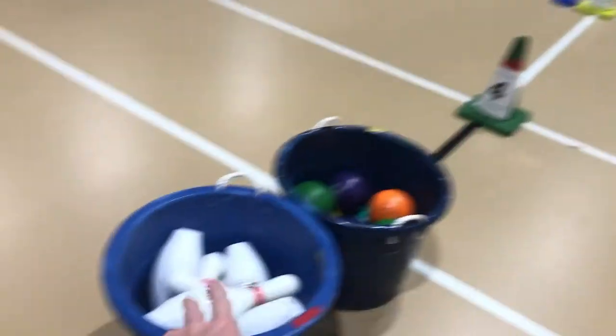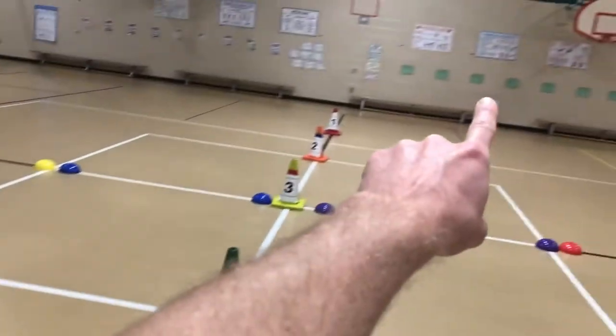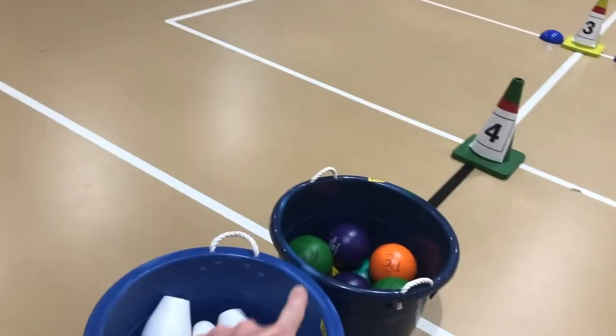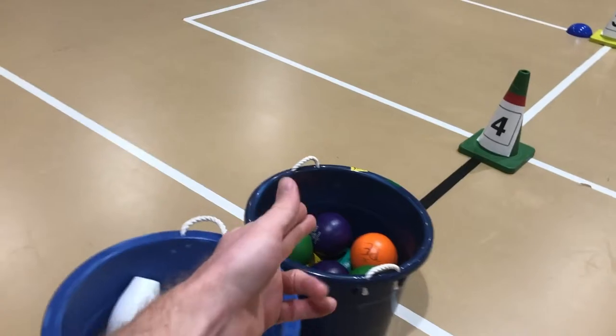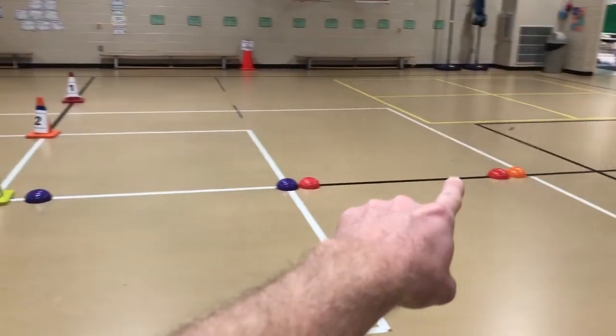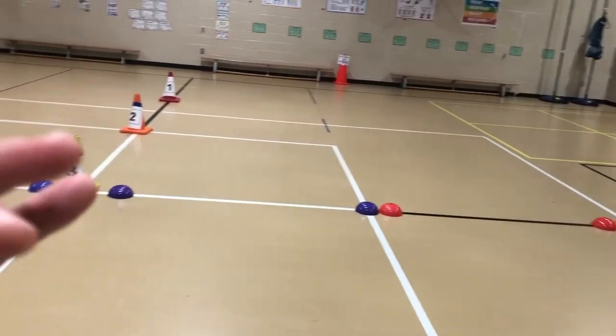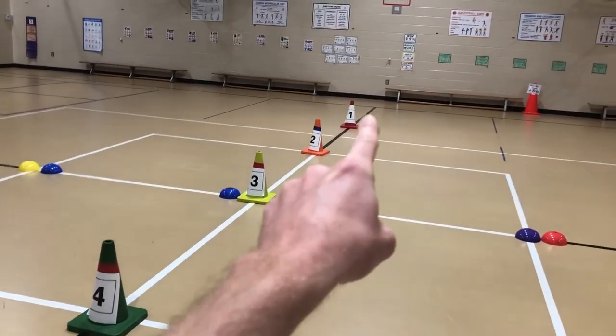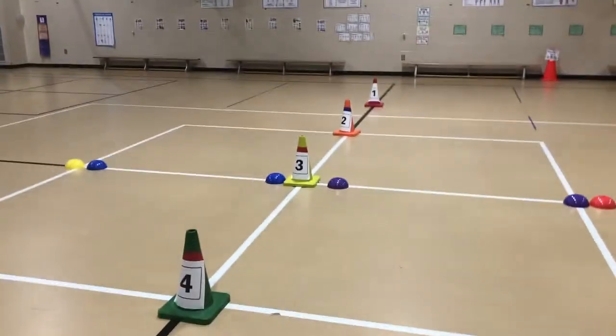They're going to be doing 1v1 bowling. The bowling pin goes on the back line on the wall, and then each kid gets one ball. One kid will come get the ball, one kid will come get the bowling pin. The ball goes on the middle line right in between the dome cones.